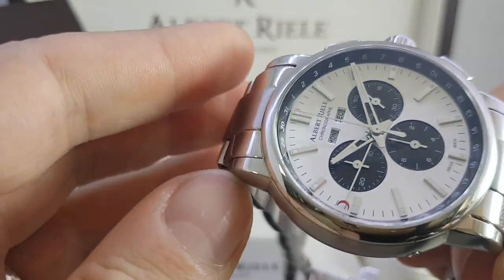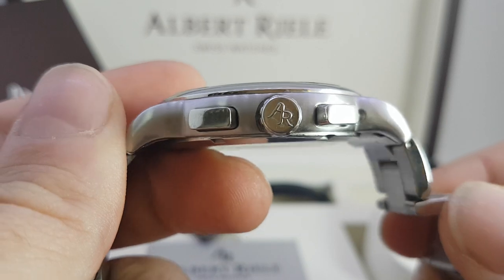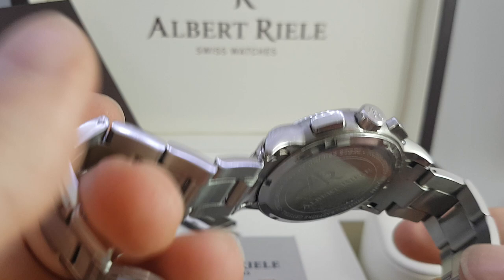You've got pushers here to quick-set the calendar functions, another one on this side, signed crown. To be honest it's nicely finished, hardly a mark on the watch.